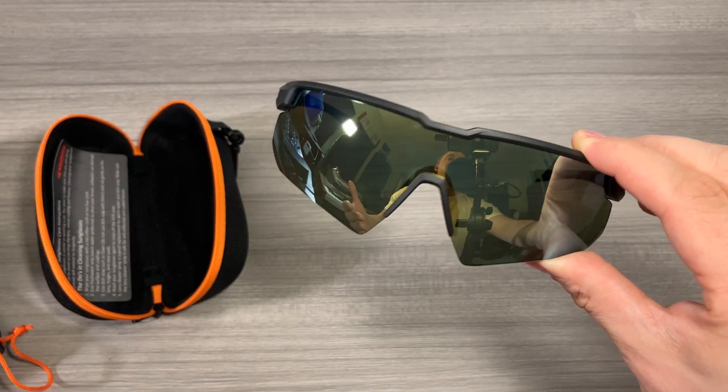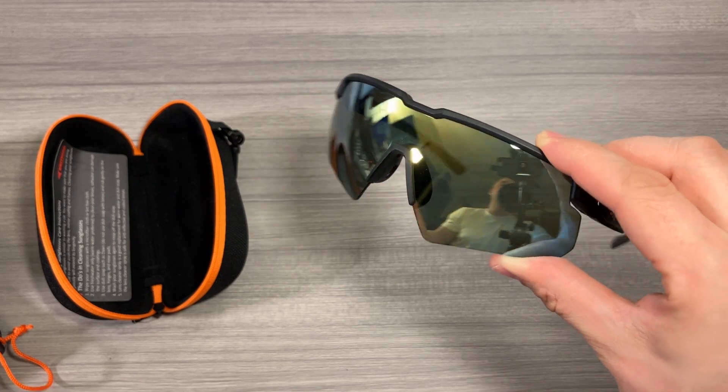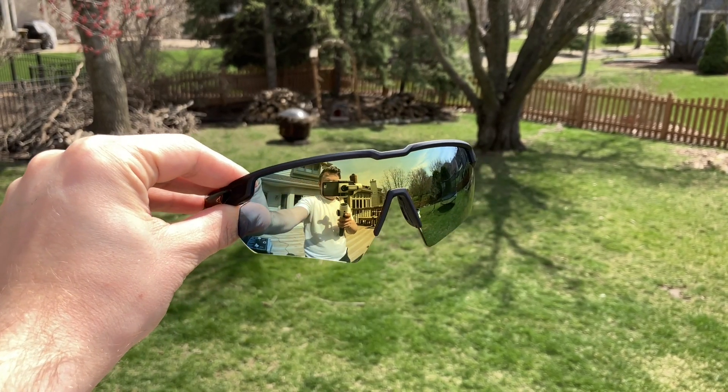All things considered, if you're looking at a pair of polarized active sports style sunglasses, I think these Cast King sunglasses are a really solid option. I really love these — they're my favorite sunglasses right now. I wear them constantly and I couldn't be happier. I hope this video helped your purchase decision. I'll see you in the next one.